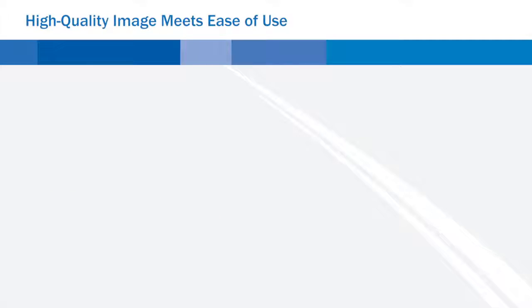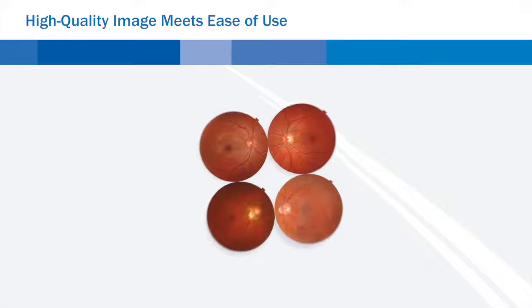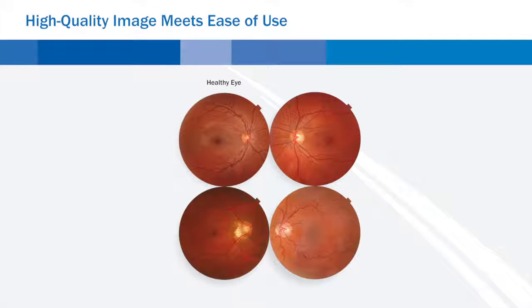High quality image meets ease of use. With the TRC-NW400 non-mydriatic fundus camera, Topcon introduces a new generation of documentation devices where easy operation, a small footprint, and superb images are key issues.